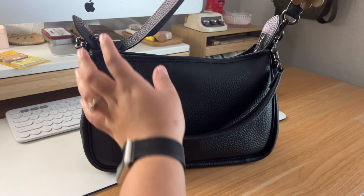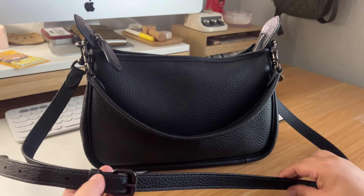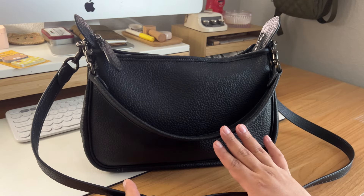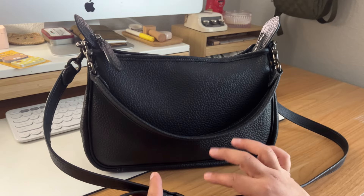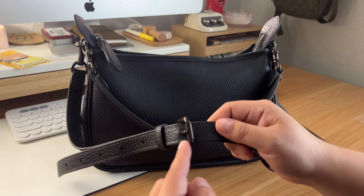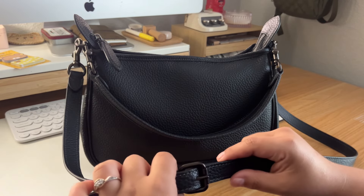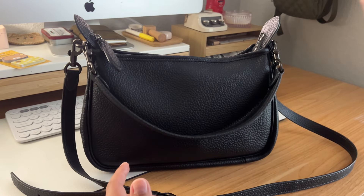So this is my bag — it's a Coach carry crossbody. It's leather, pebbly, very pretty, and it has black hardware. I first saw this bag when I was running some errands and I saw somebody with it, but hers was black with brass hardware, and I was so obsessed with it.